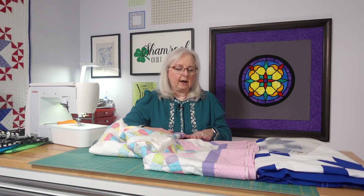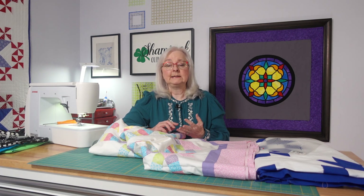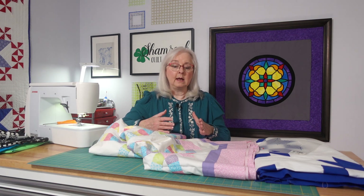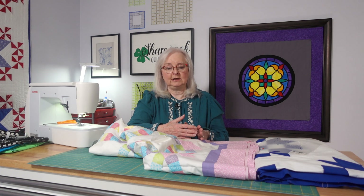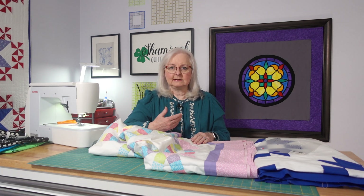I will be showing things like how to sandwich it and how to load it on a frame. I have a Grace Easy 3 frame and I think either one of these two projects will fit on it. I still need to work out whether I have room in my house to videotape when I do. For hand quilting, typically I don't quilt quite as densely as you may with a machine, because obviously it takes us longer than the machine.